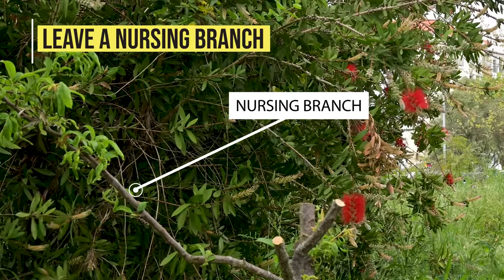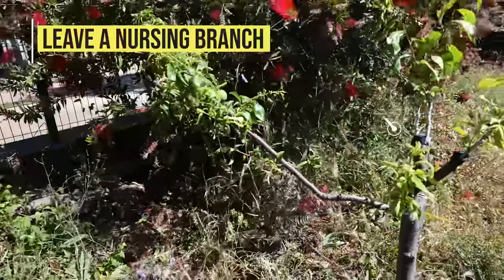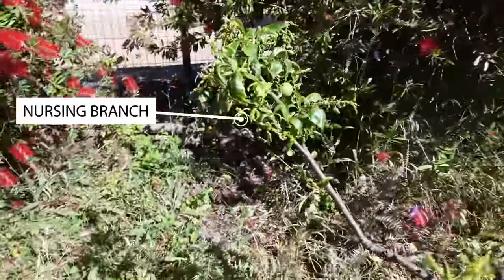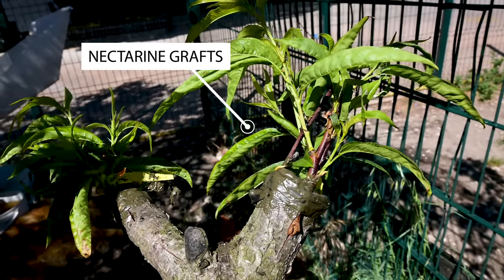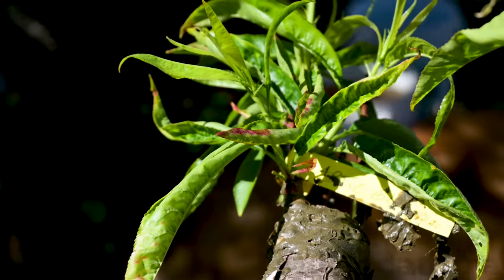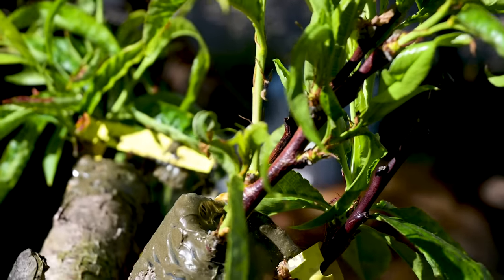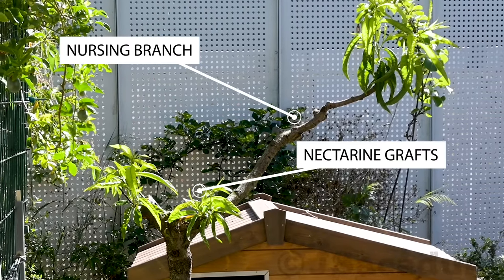Leave a nursing branch. If possible, leave a branch of the original variety. This nursing branch will keep the sap flowing and will make sure the tree survives in case of graft failure. But you will have to keep that branch in check by pruning while the grafts start to develop, or else it might dry out your grafts by sucking all the sap.